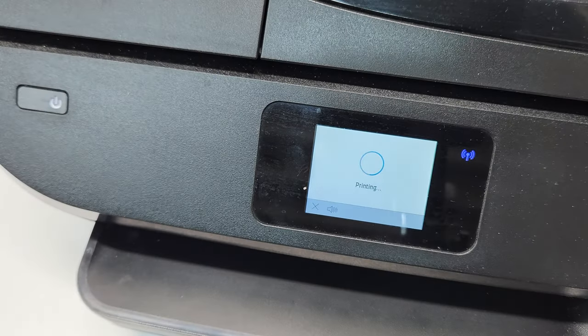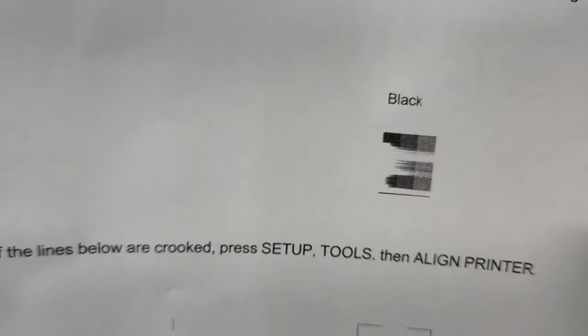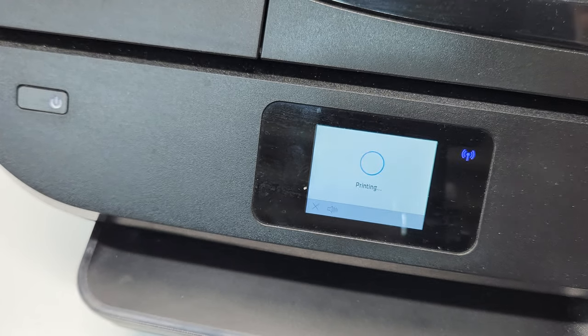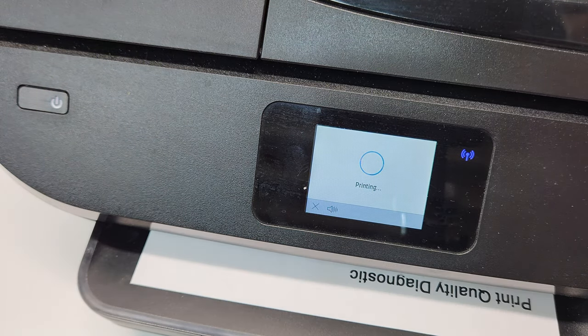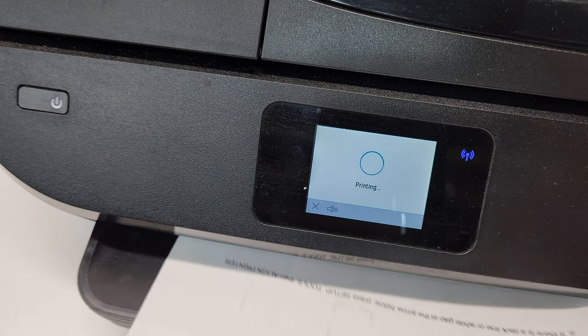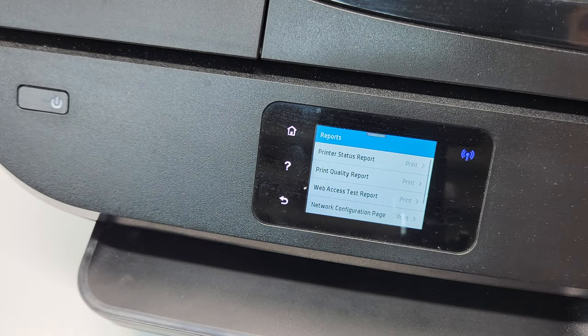But when we look at the quality page over here, you can see that the black is kind of running out of ink, or the nozzles are clogged partially. Here's the other one that we just printed — same thing. So we need to check our cartridges.